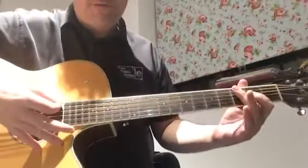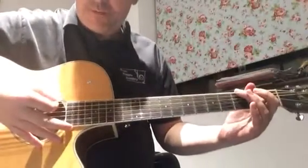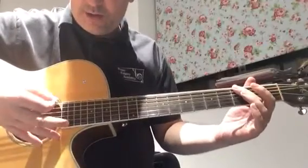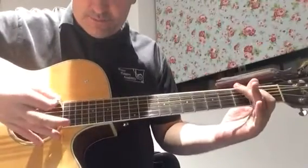So the four bar little riff at the start of Redemption Song by Bob Marley. Bar one: one, two and three, four.